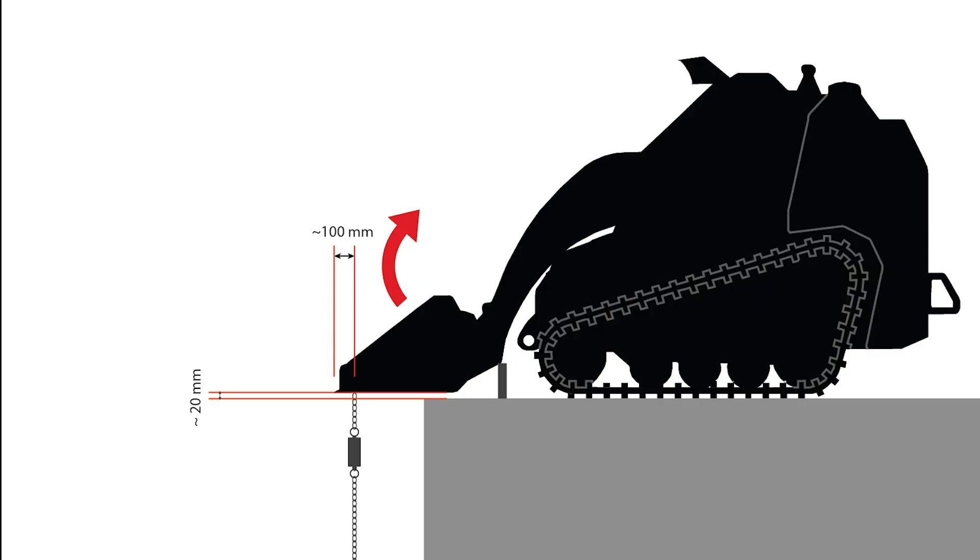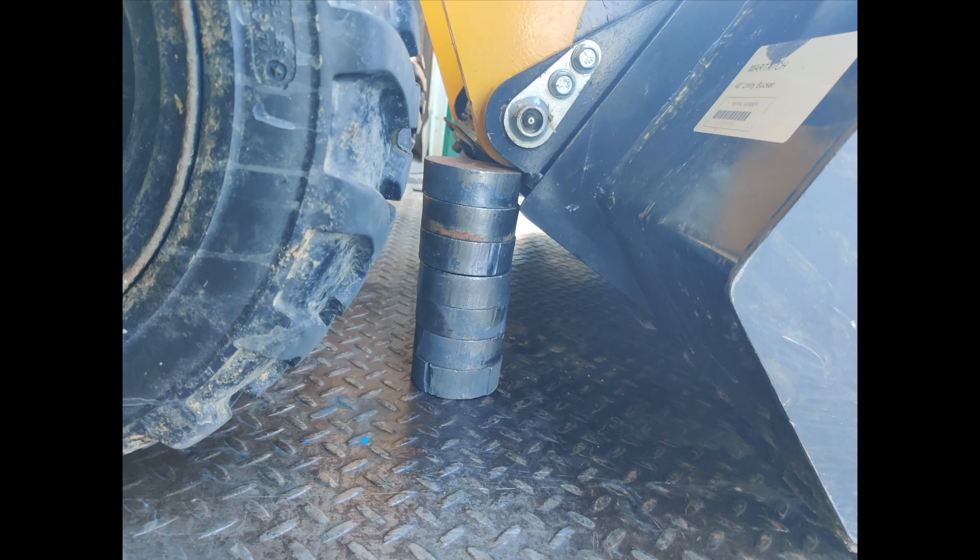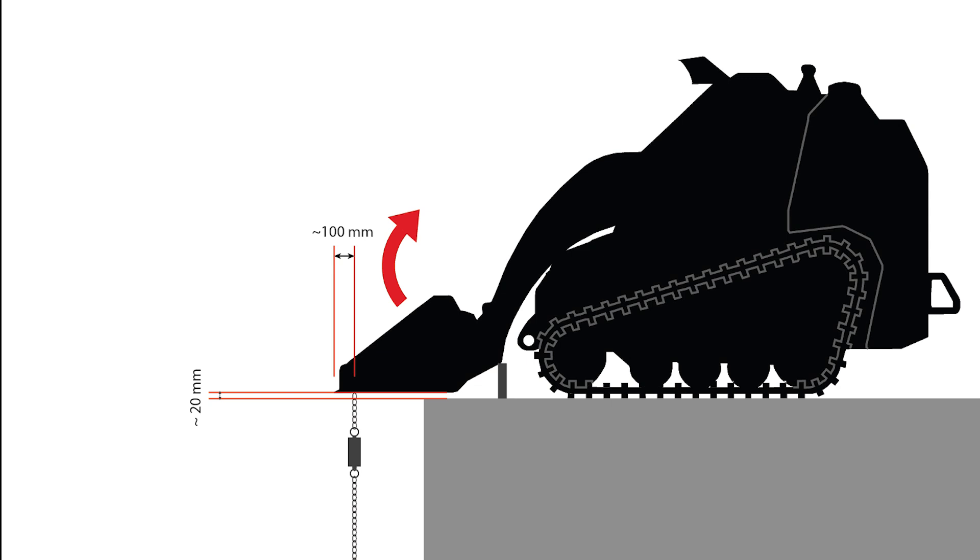This is the tilt breakout force test. We lift the mini skid steer bucket around 20 millimeters off the ground and put blocking under the hinge points on either side. We put the chain around 100 millimeters behind the leading edge of the bucket, then adjust the chain so there's little slack when the bucket is level with the ground. We then tilt the bucket back and get our reading once the front rollers lift off the track. Since the hydraulic power is maxed out before this, we grab the highest reading and use that.